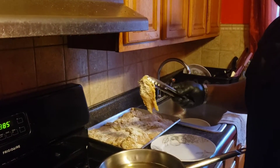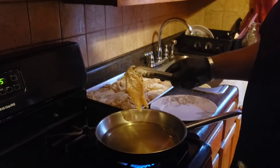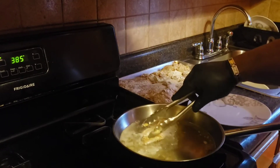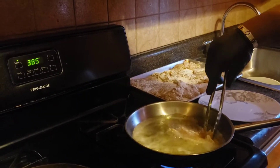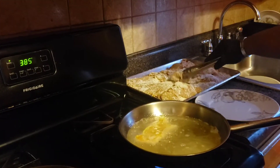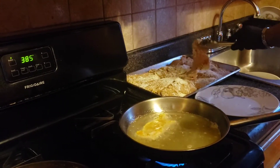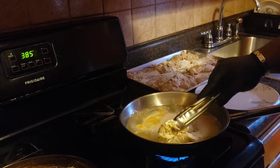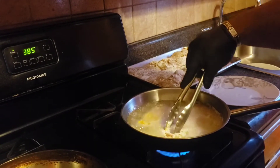Alright guys, chicken has been fully floured. So now I'm going to put it in a hot pan with oil. As always, presentation side away from me. You don't want to let go too fast. Making sure not to overcrowd the pan.